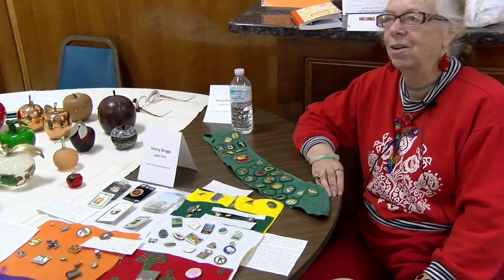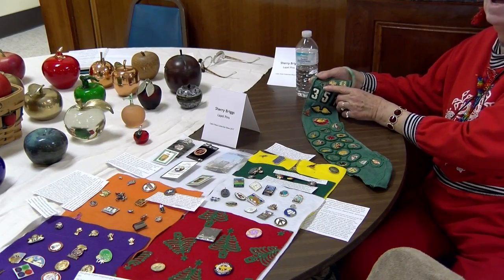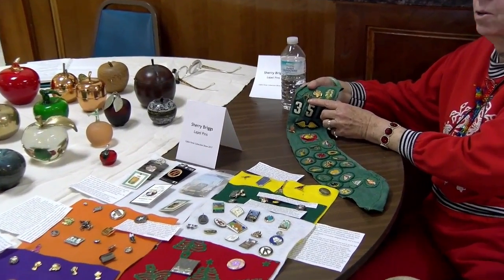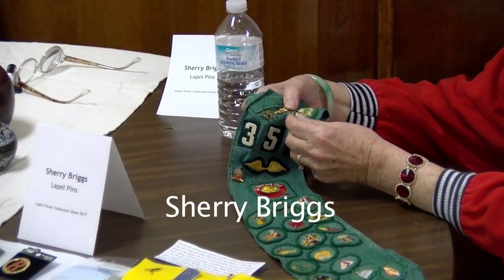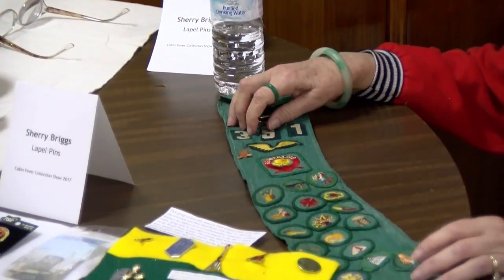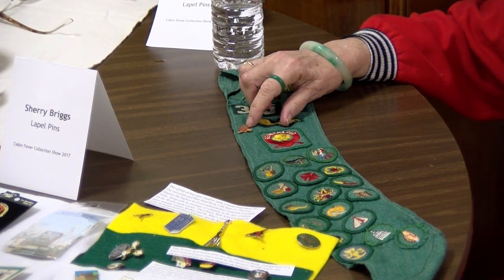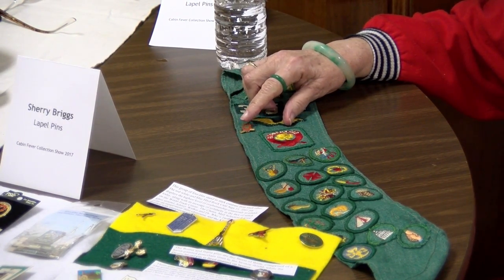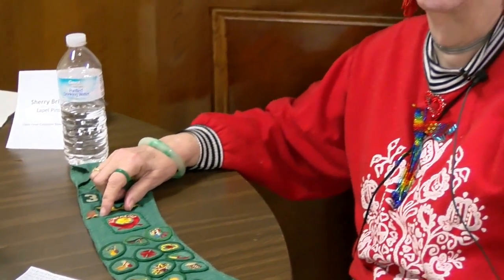Are you a Girl Scout? I was a very enthusiastic Girl Scout. The day I joined the Brownies was the proudest day of my life. And then I got to be a Girl Scout. I have the five-year pin for being at least five years, several badges, and I got the curved bar, which was the highest pin in scouting at the time. It's now been supplanted by the gold star, but this was a very happy time in my life.